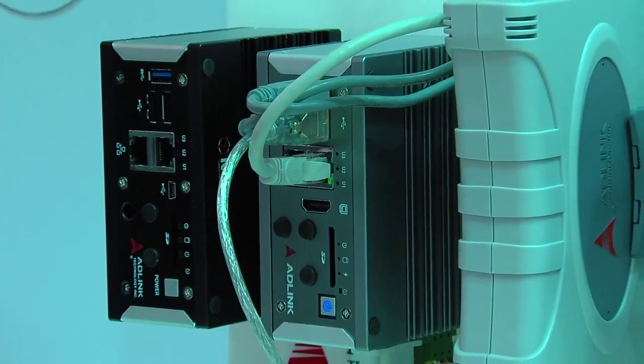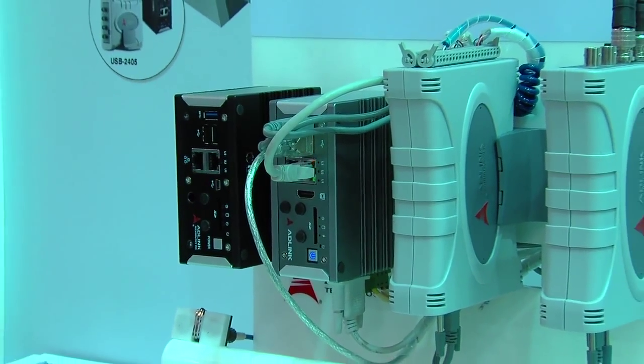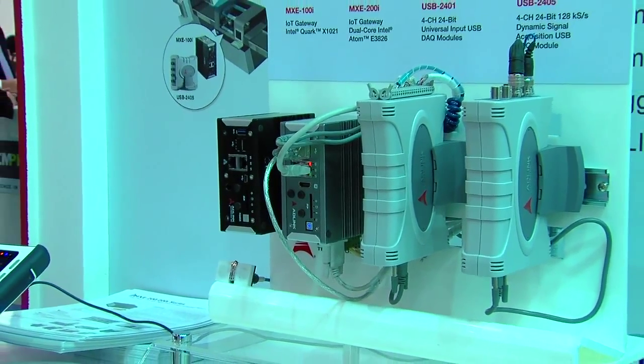Hello, I'm Matthias Huber. I'm the VP of Marketing for ADLINK. ADLINK is a premier member of the Intel Internet of Things Solutions Alliance. Today I'm going to introduce you to our demo of the IoT gateway and walk you through a demo that puts them into context of machine condition monitoring.